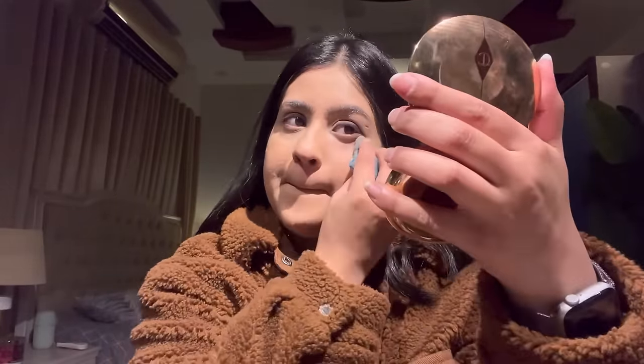I'll use a little more concealer for additional highlighting since this is full coverage. Now I'll set the under eyes using Charlotte Tilbury face powder lightly, because after this I'll use loose powder. I'm using Fenty loose powder in shade butter and I'll bake my under eyes for a few seconds, then brush off the excess.